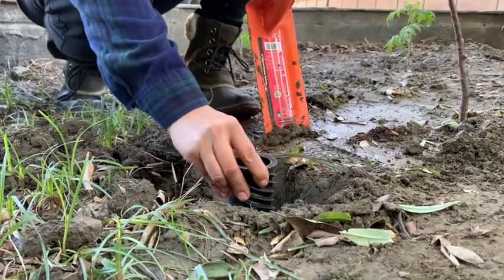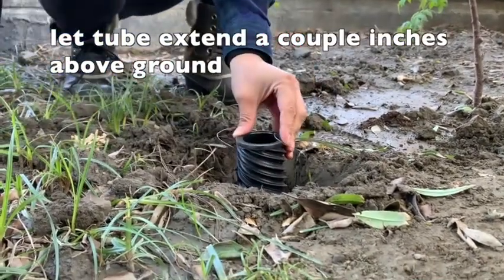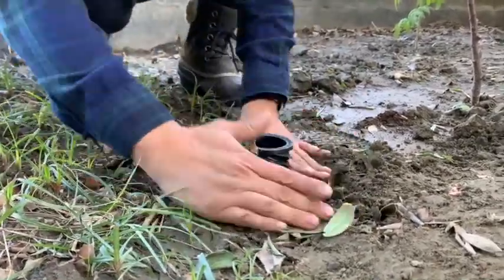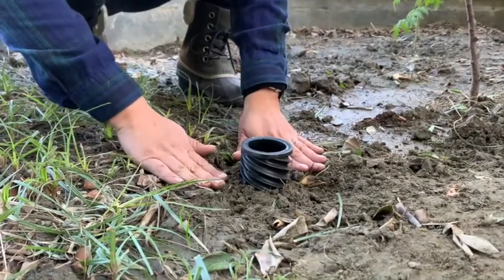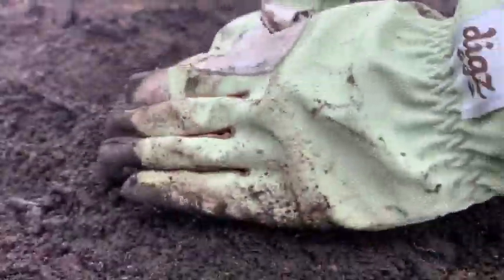Place the tube into the hole with the cap end towards the top. You may want to have the hydrospiral extend above ground by a couple of inches so you can monitor it. Build up a small mound around the tube so water runs downward.